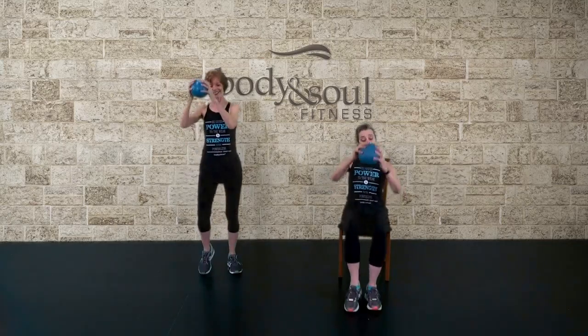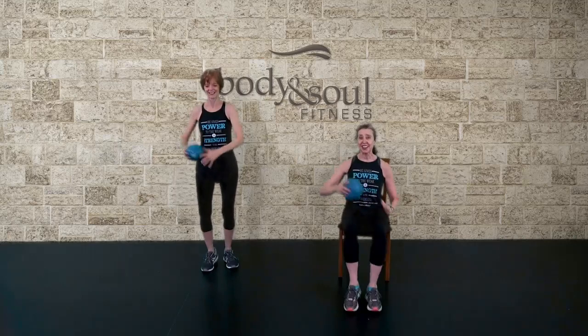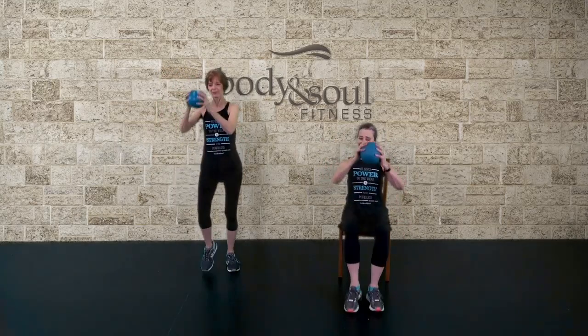Forward. Step, knee repeater. And switch. Step, knee, hold. Step, knee, hold.